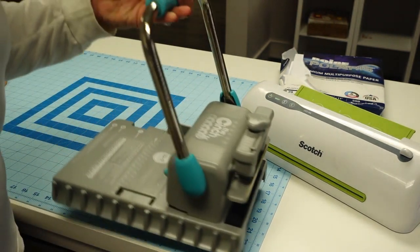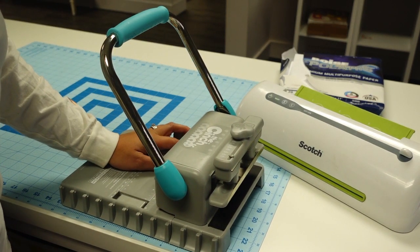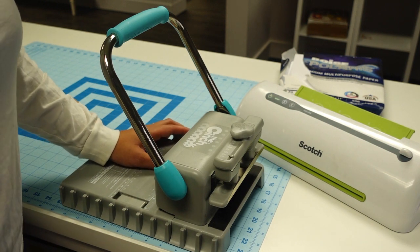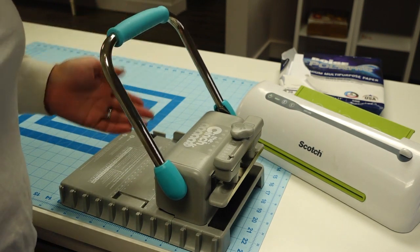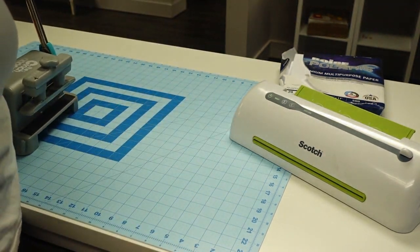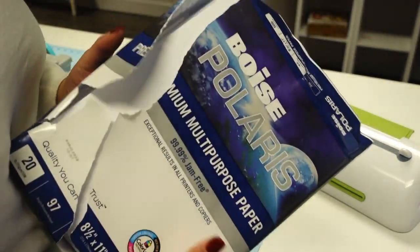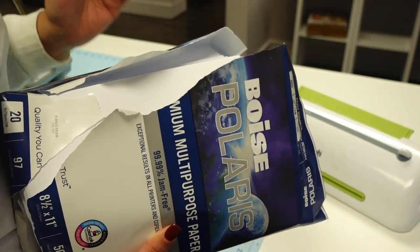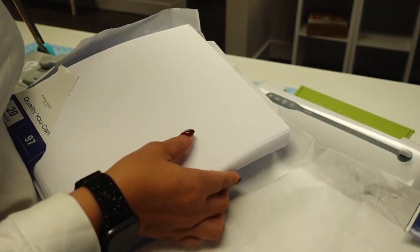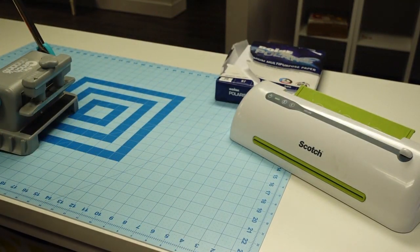You need the cinch machine - I also got this from Amazon, I've had it for almost three years. They come in different colors too. For the inside sheets I'm using regular copy paper, plain printer paper, because this is a sketch pad and I don't want any lines on the paper. That's everything - make sure you check the description box for all the links.